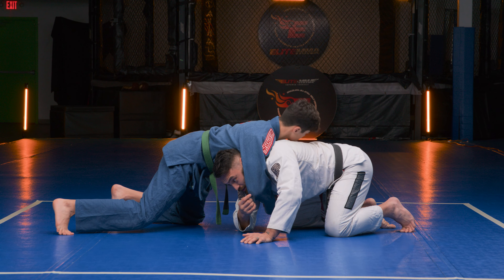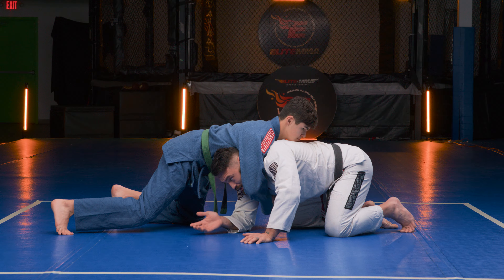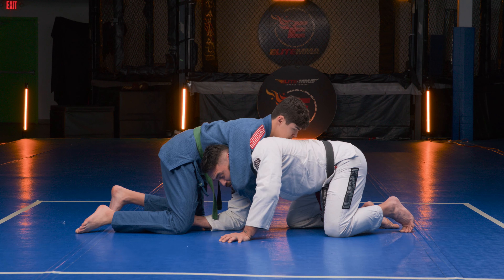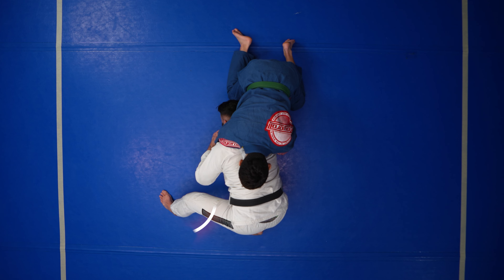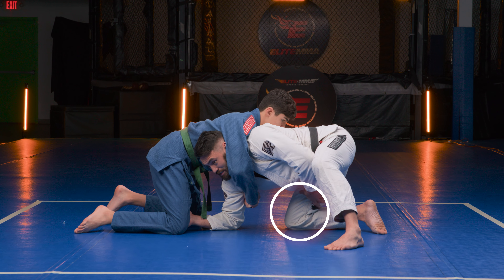From the front headlock position, this is not where we want to get caught — we definitely don't want to stay here. A good escape is a sit out. A couple key details: your inside arm wants to control his leg, your outside arm wants to control his arm to stop you from getting choked. Once in position, post your outside leg.